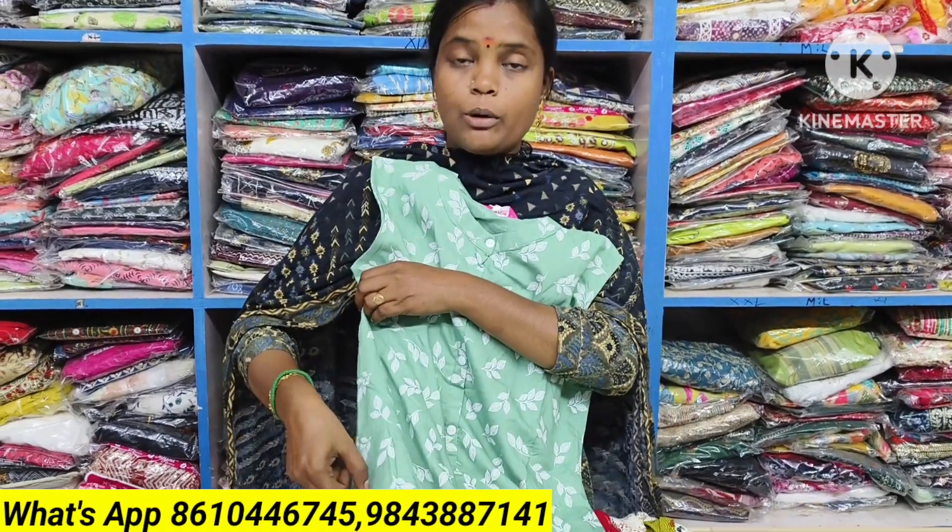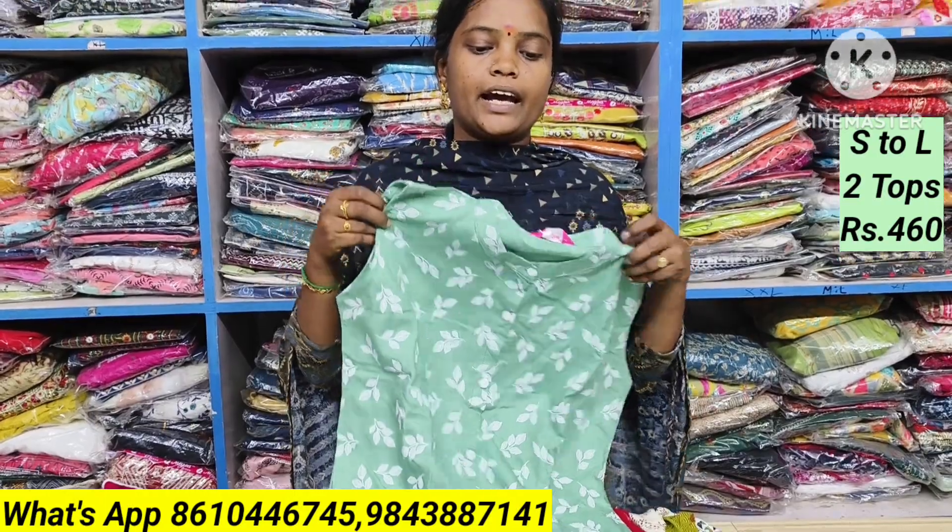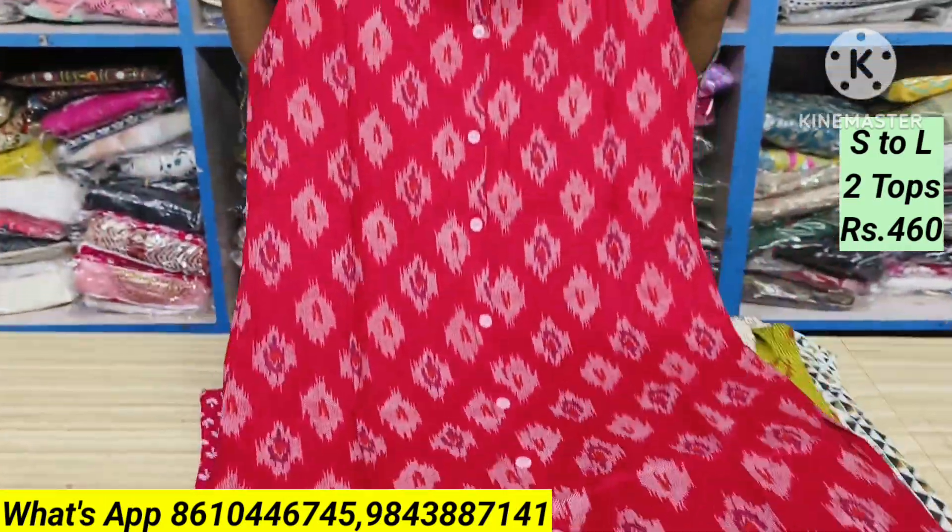It's a side open top. You can attach the sleeve. You can add the top as a full sleeve.